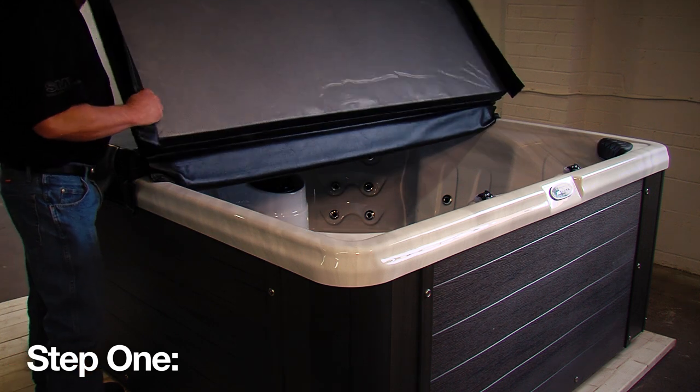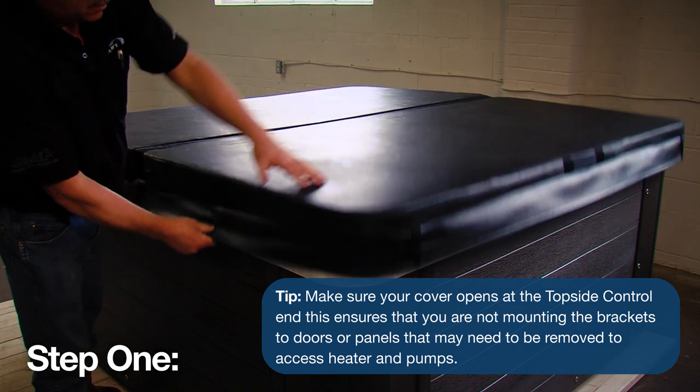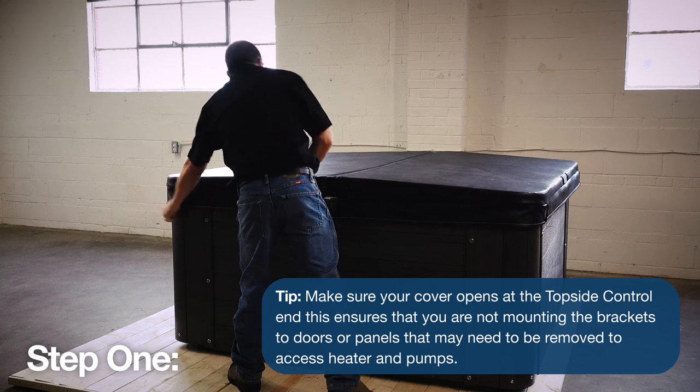Step 1. Ensure that the hot tub is 16 inches or more out from any wall, obstruction, or fence. This provides ample clearance for your cover to sit into once your Coverlifter is installed.